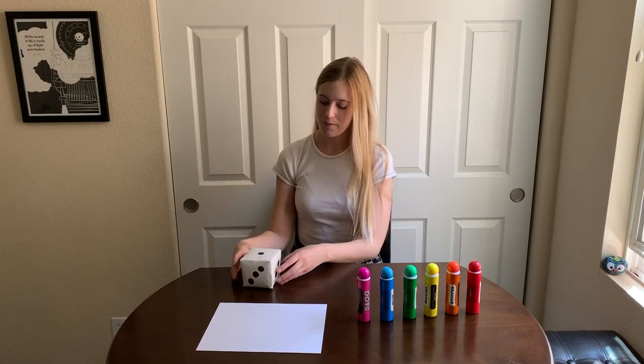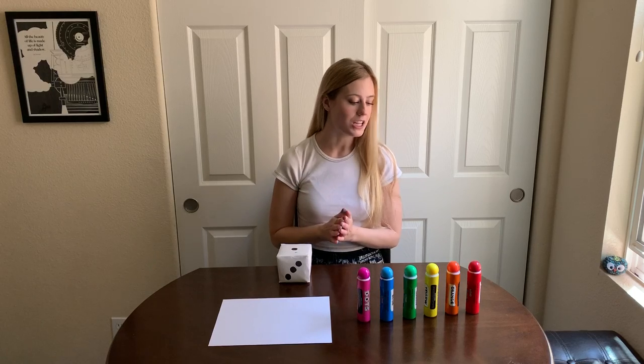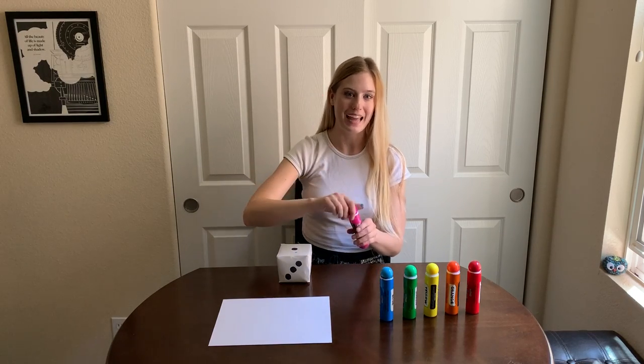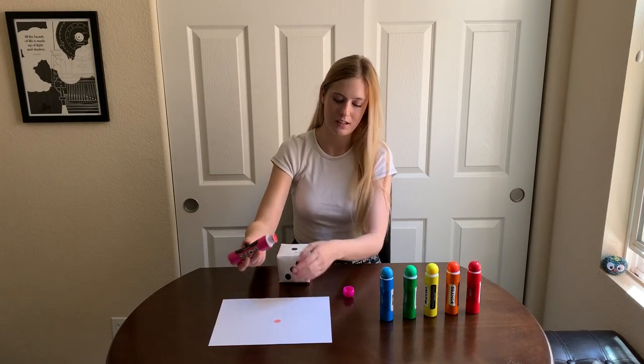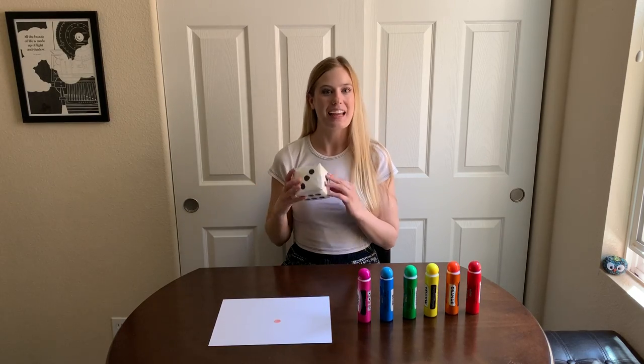So I'm going to roll, and I got the number one. So I know I have to put one dot on my page, but I still get to choose my color. I'm going to choose the color pink, and I'm going to put that dot anywhere on my page that I want. So I did one dot, and then I'm going to put my color back and roll again.